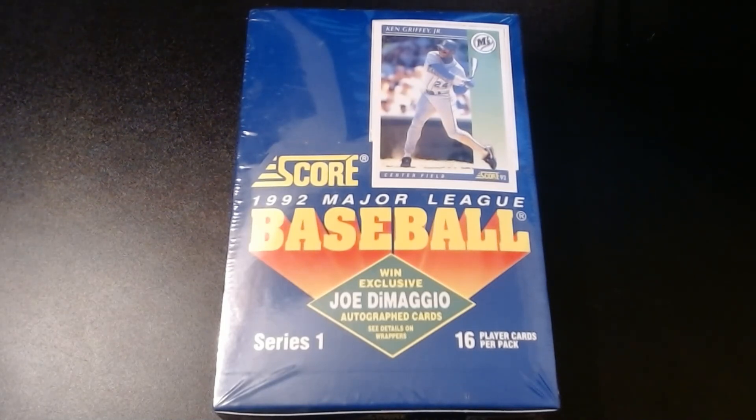I have a series of packs here — Score, Upper Deck, Fleer Ultra, and others that I've purchased recently at different shops over the past few weeks. If you like what you see, always hit that like button, and if you care, you can always subscribe. Like I said, it's a nice little hobby.